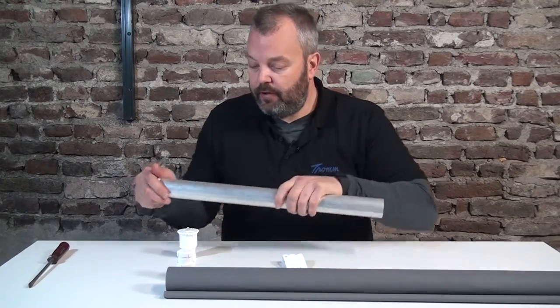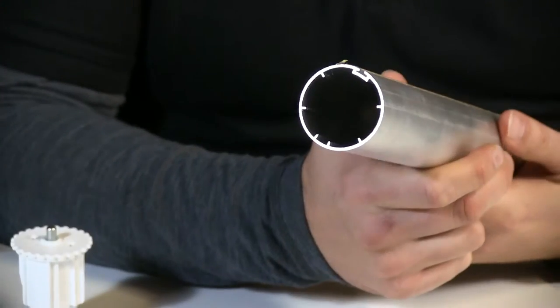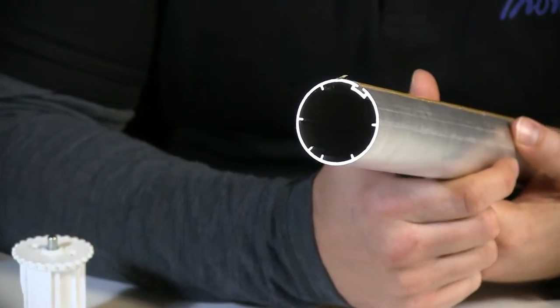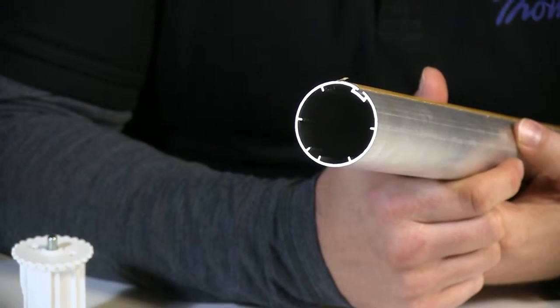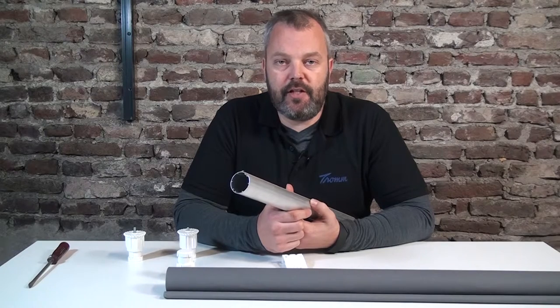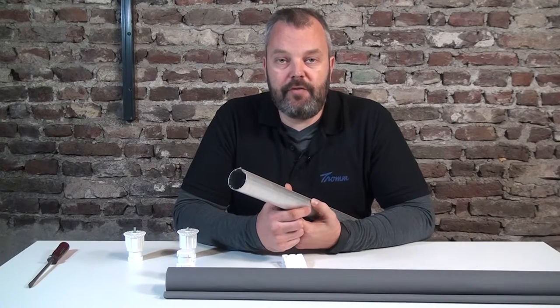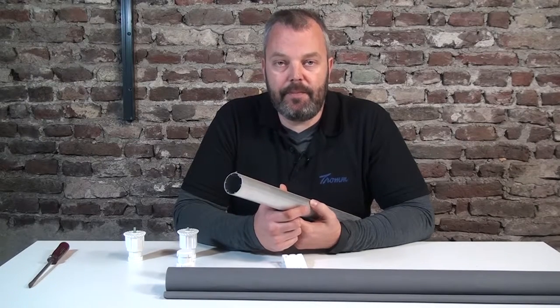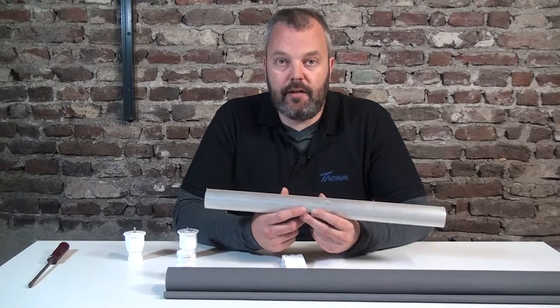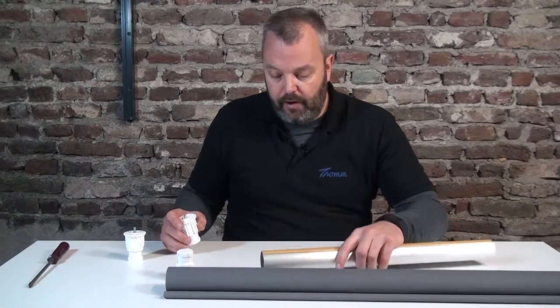First of all, a little bit about the tube. The tube that we use is a 40 millimeter round tube and there's a maximum length for it, because otherwise if we go too long the fabric might sag in the middle and it will create a V-shape, which is not really nice. So we can go to a little bit over 9 feet and a few inches, and after that we have to connect two tubes, which we can do with a few parts.